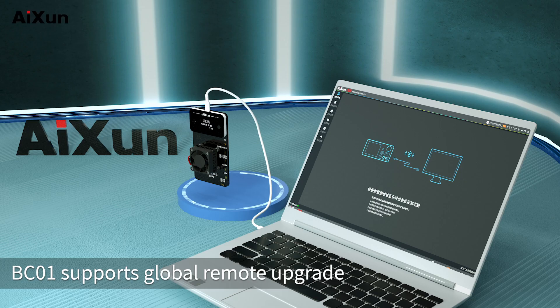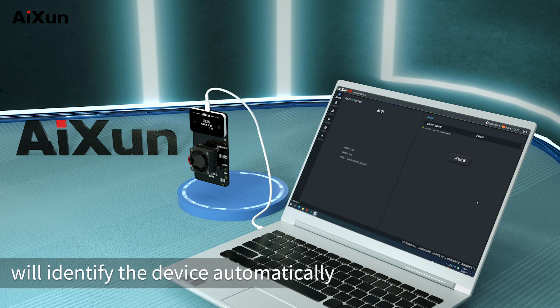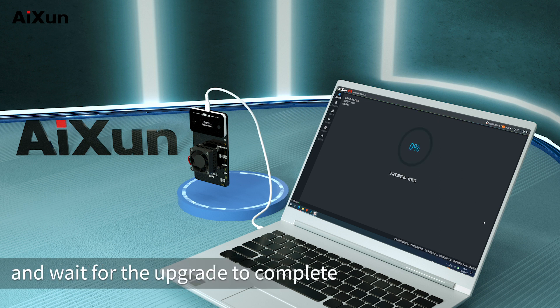BC-01 supports global remote upgrade. Connect to the AXON platform, which will identify the device automatically. Click 'Start Upgrade' and wait for the upgrade to complete.